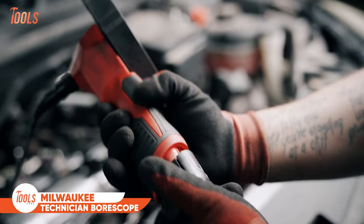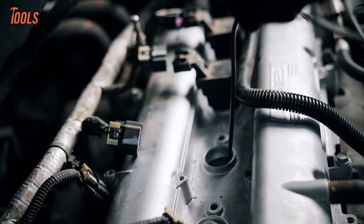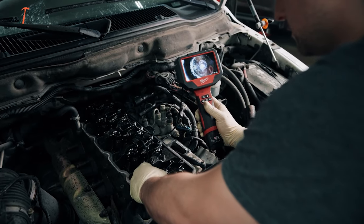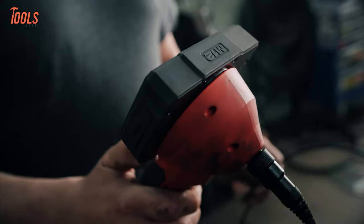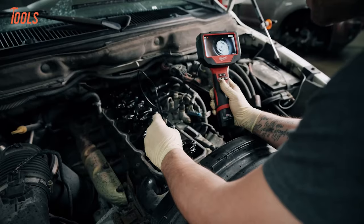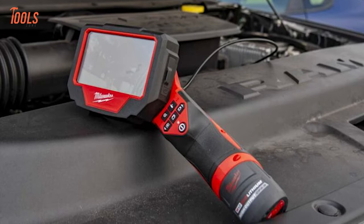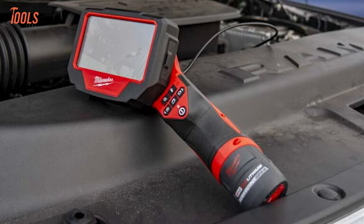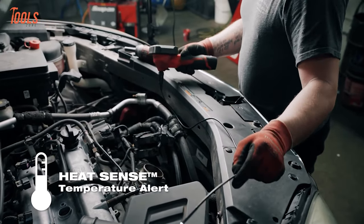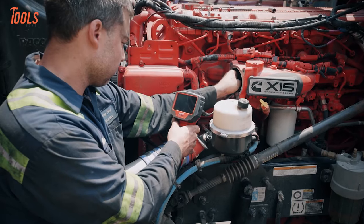Unveil the hidden mysteries of your vehicle with the Milwaukee M12 Auto Technician Borescope, an indispensable tool tailored for automotive technicians. Engineered with a 5mm camera head and a 3R cable optimized for rigidity, it navigates tight spaces effortlessly, including glow plug holes and fuel injector ports. Front and side view cameras with adjustable LED brightness provide enhanced viewing for precise inspections. With high definition photo and video capture, including 4x zoom, diagnosing hairline cracks becomes a confident task. The 4.3-inch rotatable screen adapts to any inspection environment, and heat sense temperature alert technology ensures user safety by shutting down in high temperature conditions.